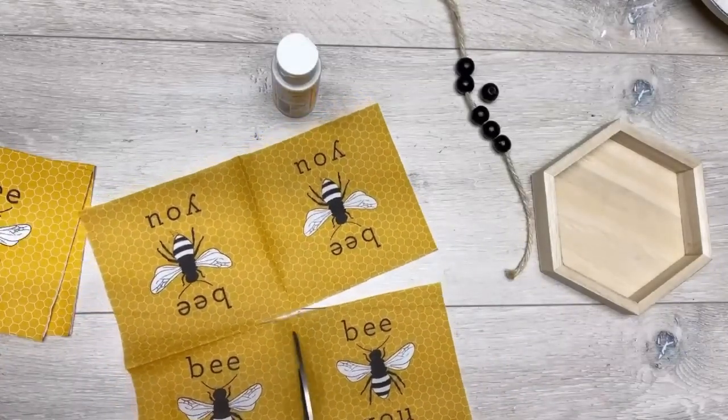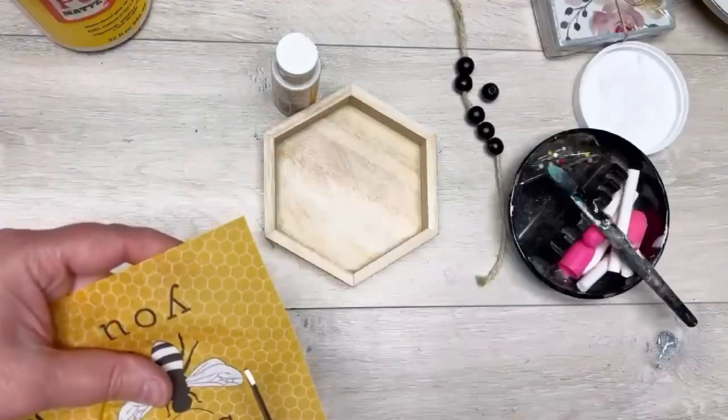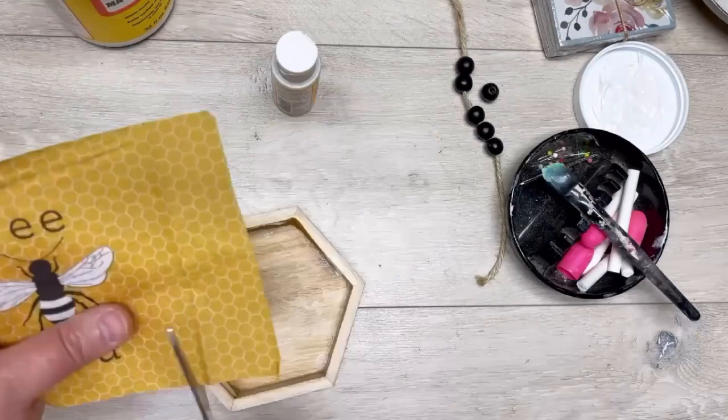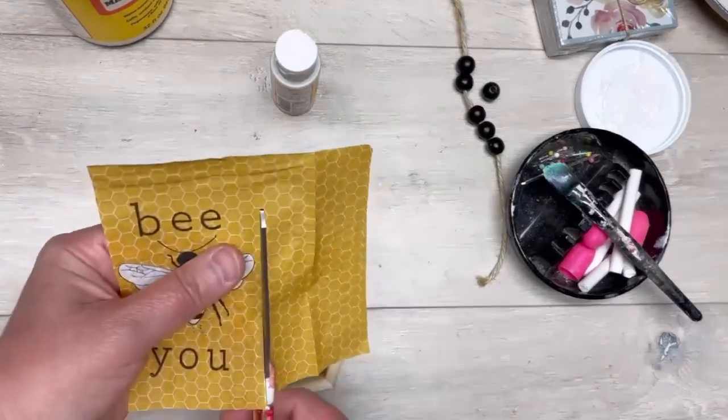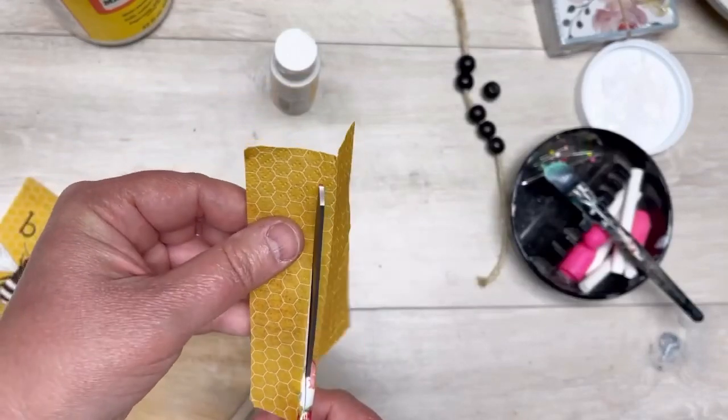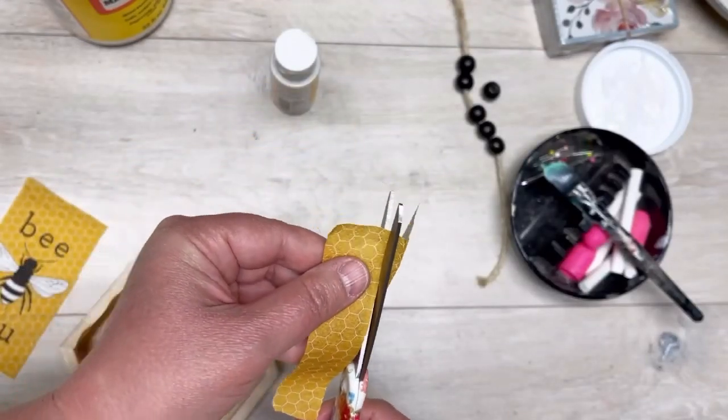Alright, back to the project. We get our napkin down to one ply, and then I'm just cutting out one of the panels. Then I'm cutting out some strips of just the honeycomb part, making strips so that it is as big as the inner wall.